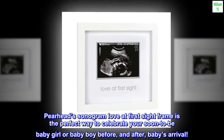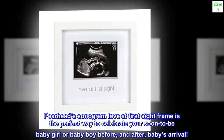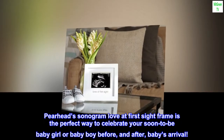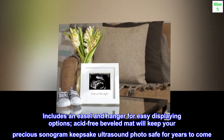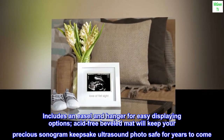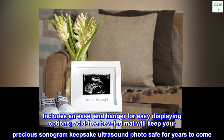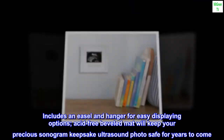Pearhead Sonogram Love at First Sight frame is the perfect way to celebrate your soon-to-be baby girl or baby boy, before and after baby's arrival. Includes an easel and hanger for easy displaying options. Acid-free beveled mat will keep your precious sonogram keepsake ultrasound photo safe for years to come.